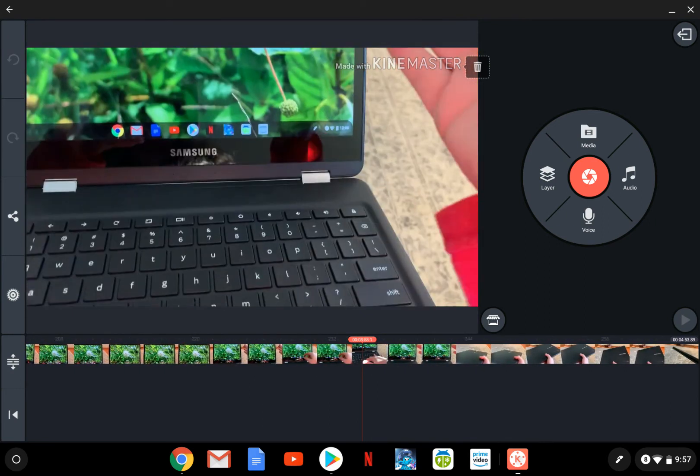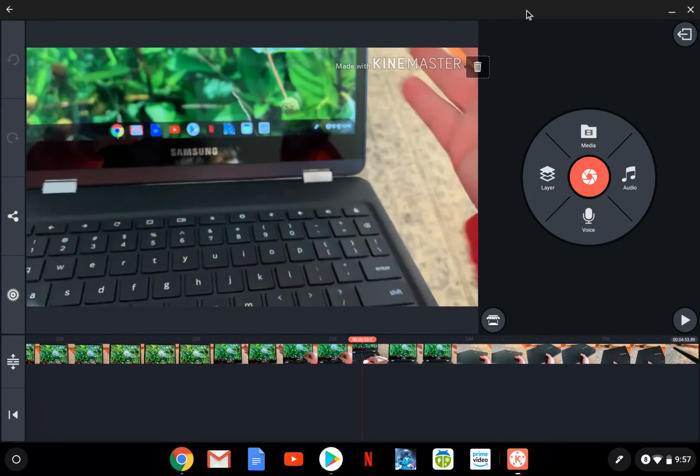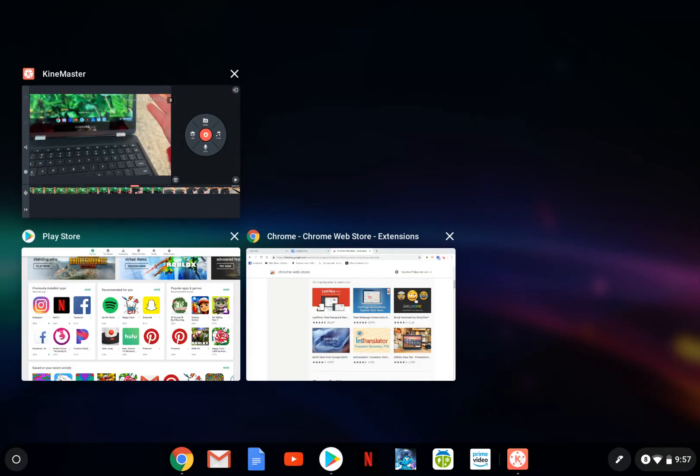I wanted to show you the keyboard. Up here in the top row, there are no function keys like you'd have on a MacBook or Windows computer, but there are handy dedicated keys. This button right here brings up all the apps that are running right now, which is really nice and handy. The more I use this, the more I like it. It is a little limited in processing power, but I chose the Chromebook Pro over the Chromebook Plus because the Pro has the better processor, and it's worked really nicely.